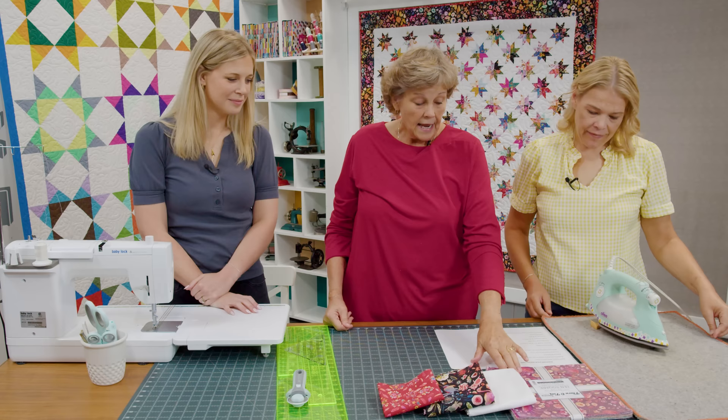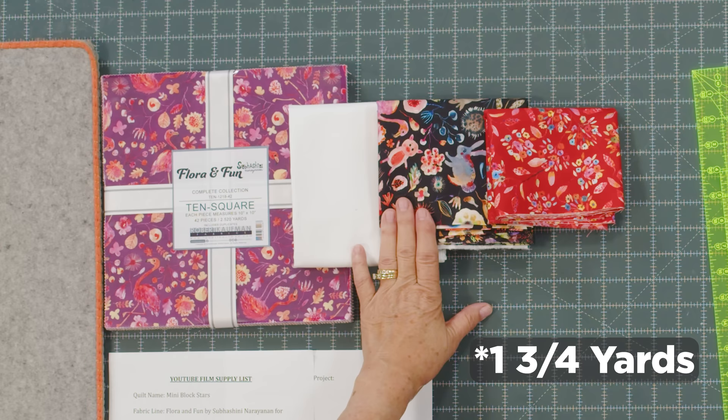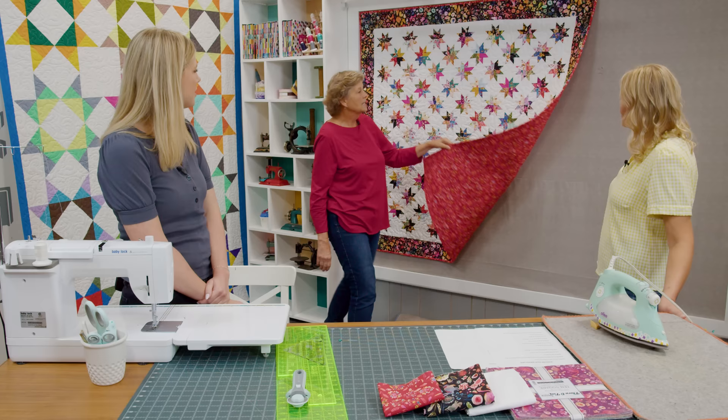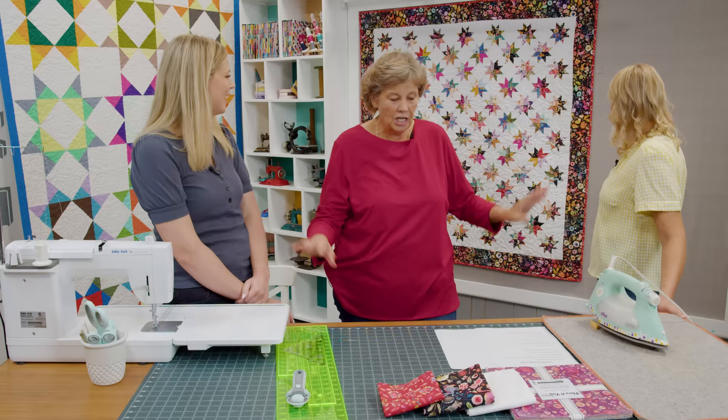To make this quilt you're going to need one packet of ten inch squares. We have used Flora and Fun by Robert Kaufman — it's a really fun line of fabric. We used some background here; the background is 3¾ yards. The border is 1½ yards and it's a nice big six inch border. The backing is 4¼ yards, and I also used that on my binding. It's just a happy, vibrant red.